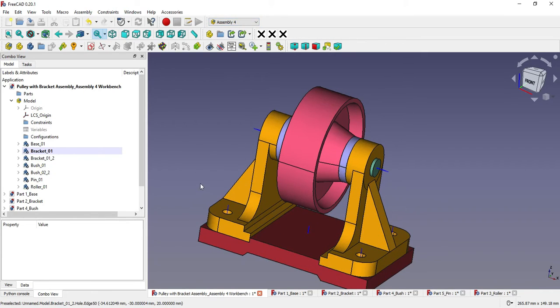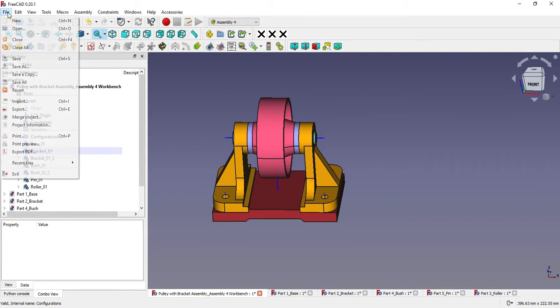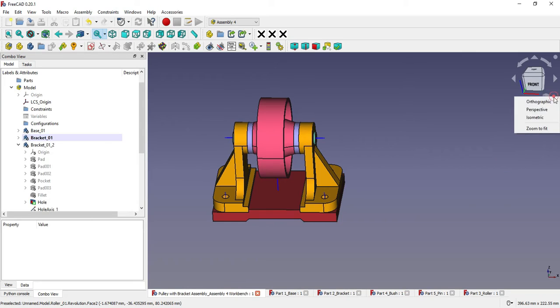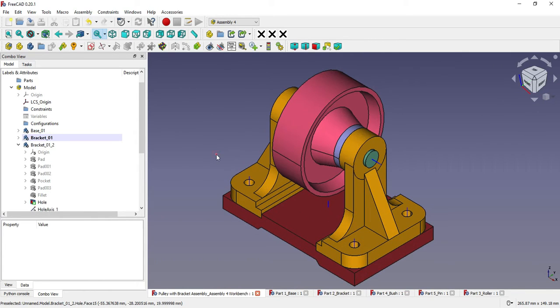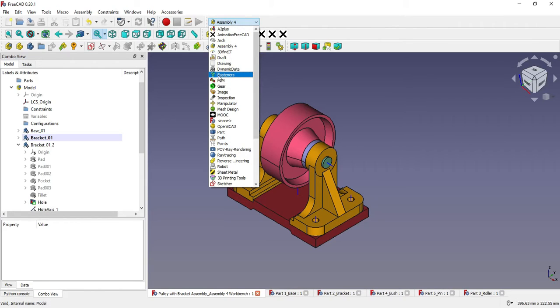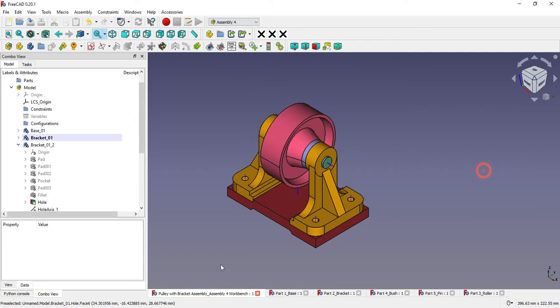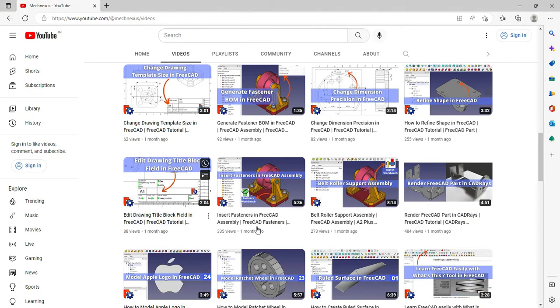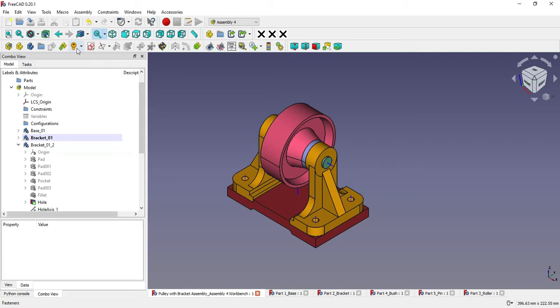I save the part and switch to isometric view. Now we will insert the fasteners. In Assembly 4 you get fastener tools built in, but you can also use the Fasteners workbench. I have a separate tutorial on inserting fasteners in assembly — you can search my channel for 'insert fastener in FreeCAD assembly'. We will use the default fastener tools available in Assembly 4 and insert a washer, screw, and nut as shown in the reference assembly.